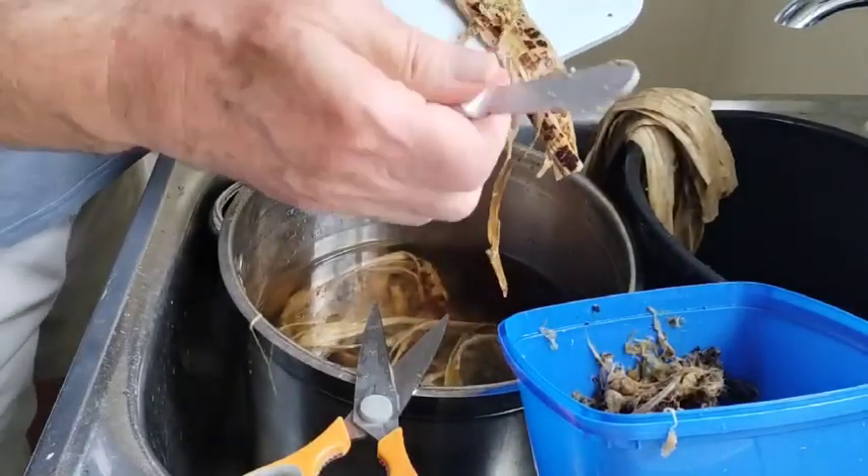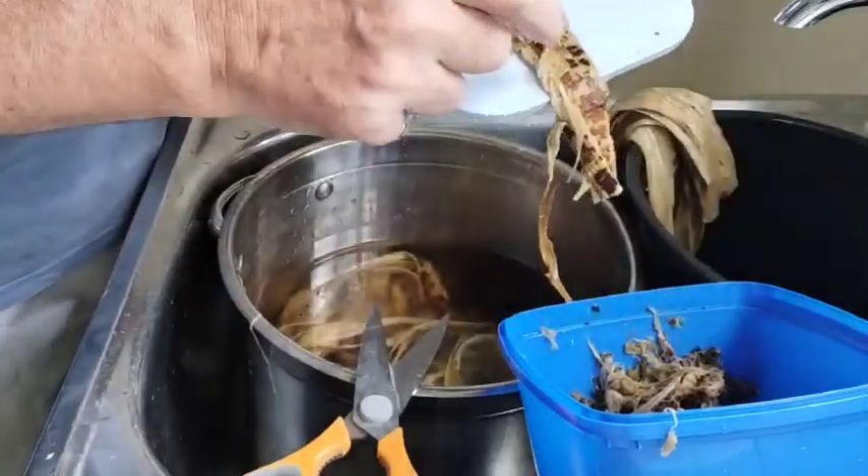This is just a cheese knife. I use the blunt edge of the cheese knife — it seems to work the best.